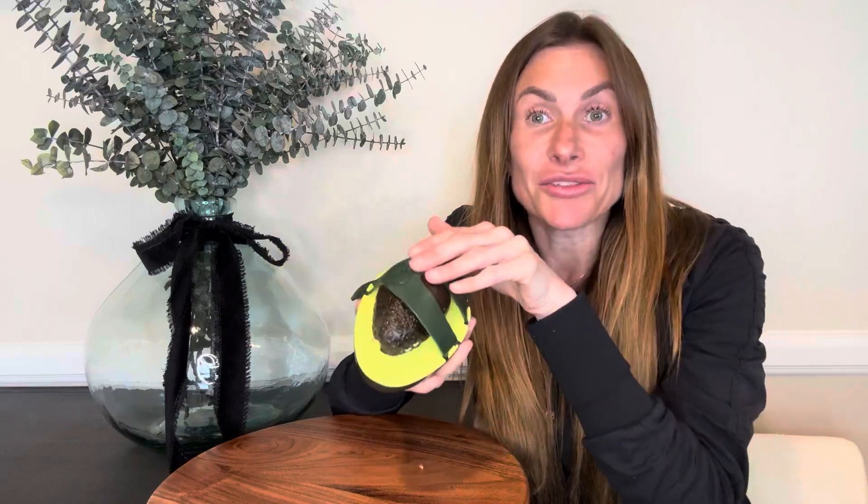It helps keep your avocados from going brown when you only need to use half of it. I don't usually need a whole avocado — I usually only use half and then I have half left over. Putting it in a plastic baggie it usually turns brown and then I don't end up using it and throw it away. Well, to prevent that from happening you can use this tool.